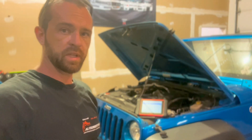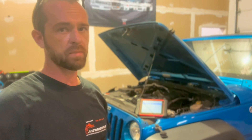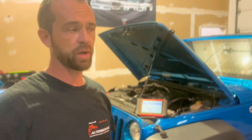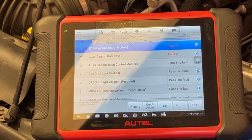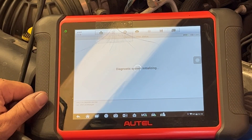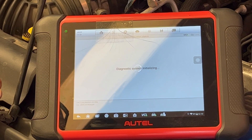Welcome back. Today we have this 2015 Jeep Wrangler with some type of misfire concern. They had codes pulled up the street somewhere and it's the weekend, so I'm going to try to help them out as quick as I can. At this point, they said it was some type of injector fault code on cylinder 6, so let's see what we can find on the scan tool and get some direction.